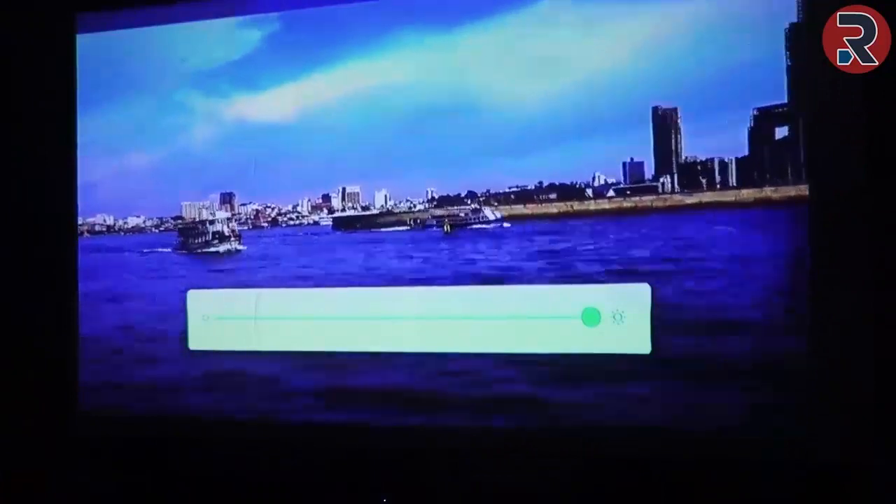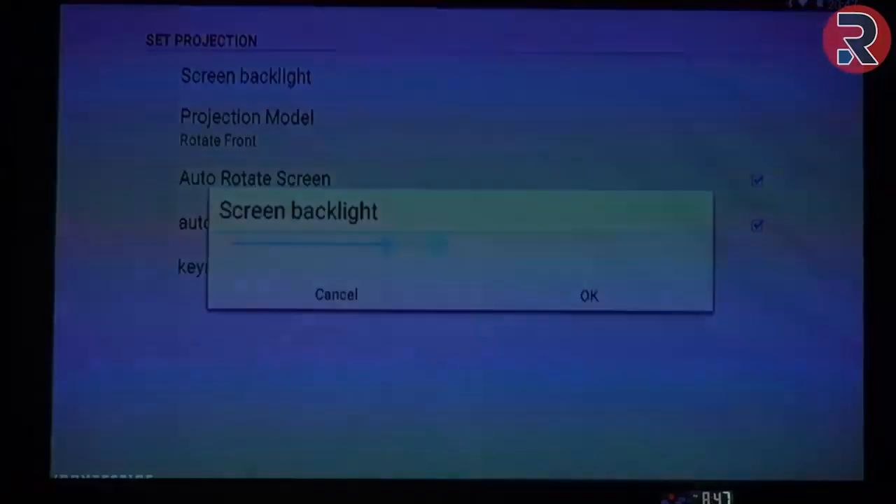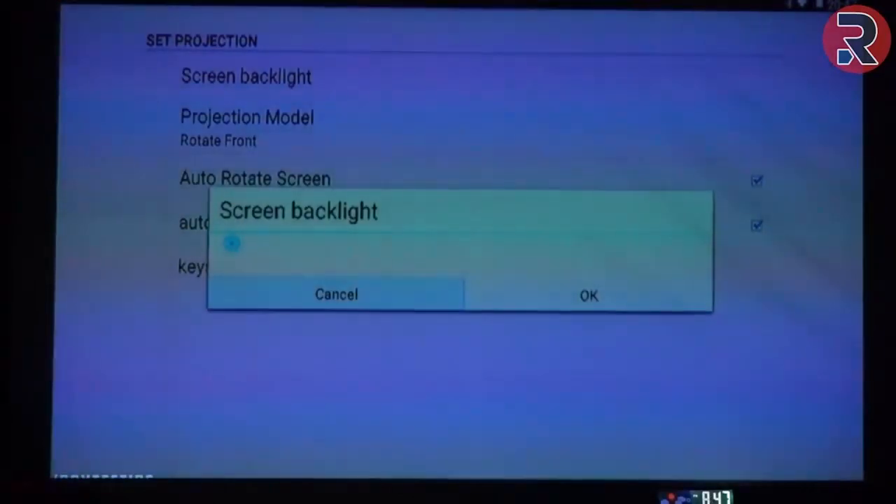By default, the screen brightness is set to 50%. To increase the projection brightness, go to projector settings, then set projection, and from there you can increase or decrease the projection brightness.